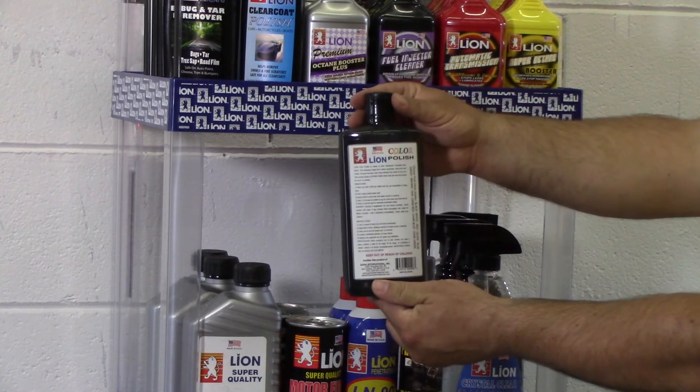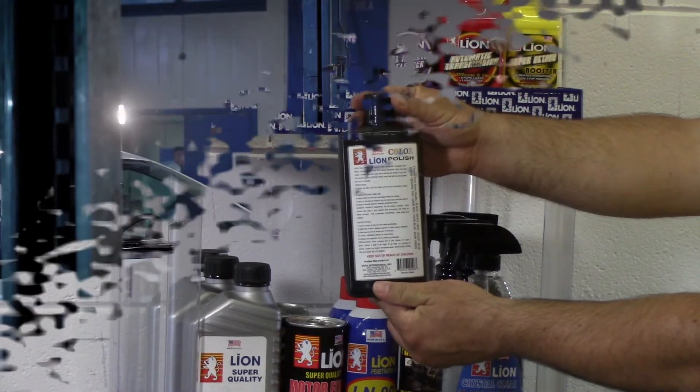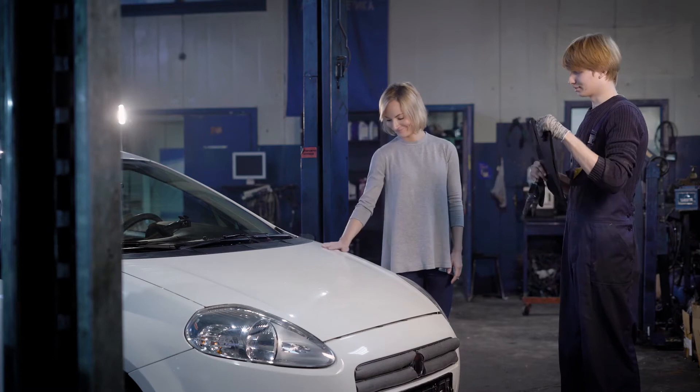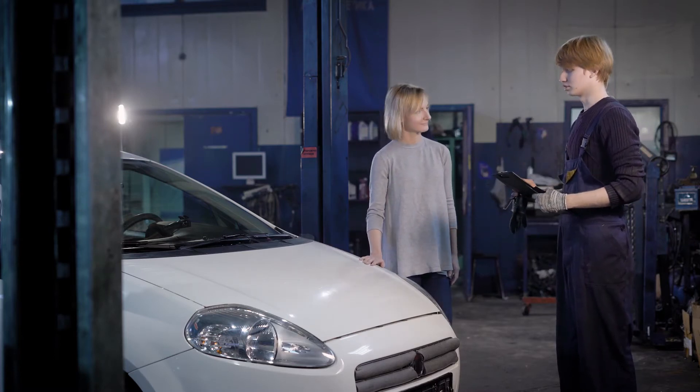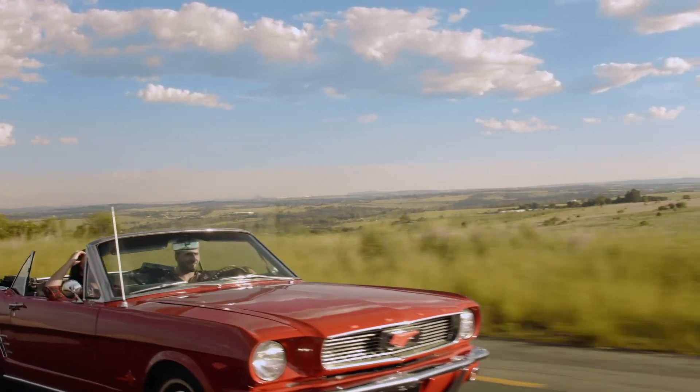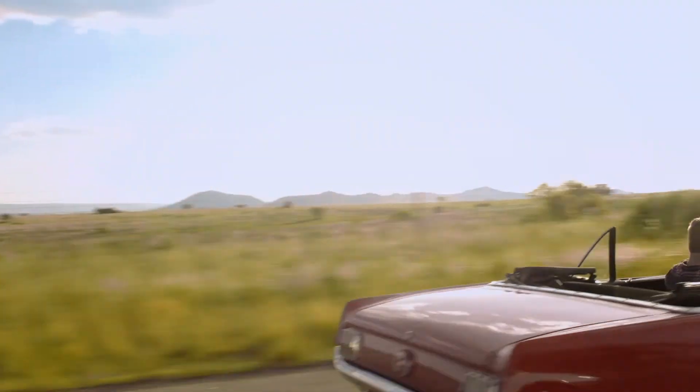Always consult with a professional before use of any product. Drive with confidence with the strength of Lion.